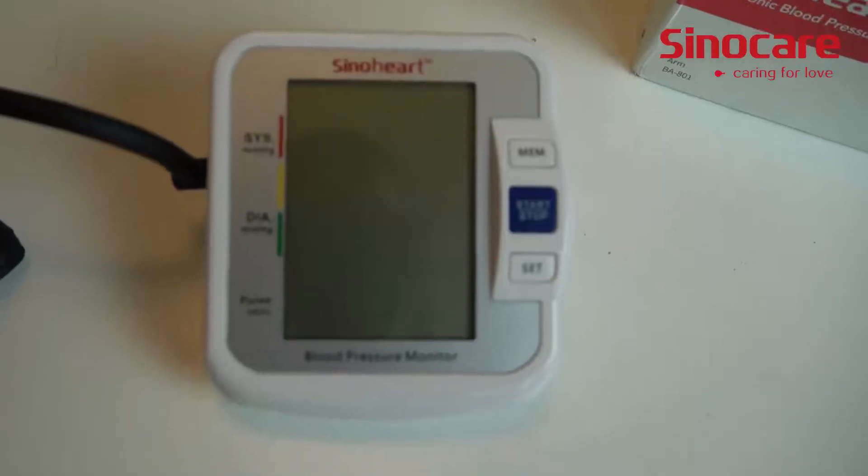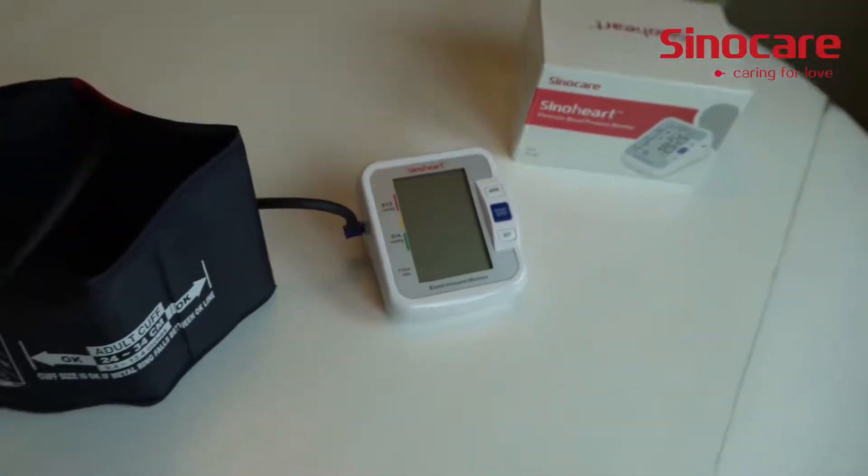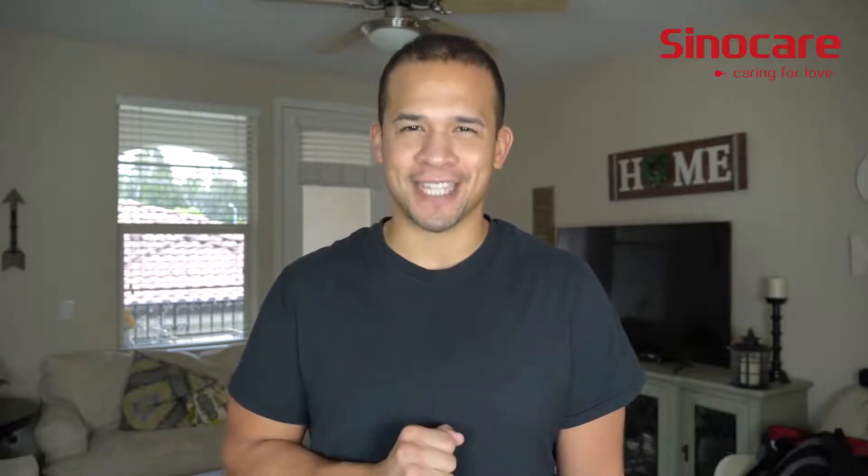It has a nice large screen with an LCD display, making it very easy for anyone to read. And as far as learning how to use it, there's no learning curve — it has a voice direction that tells you what to do every step of the way.